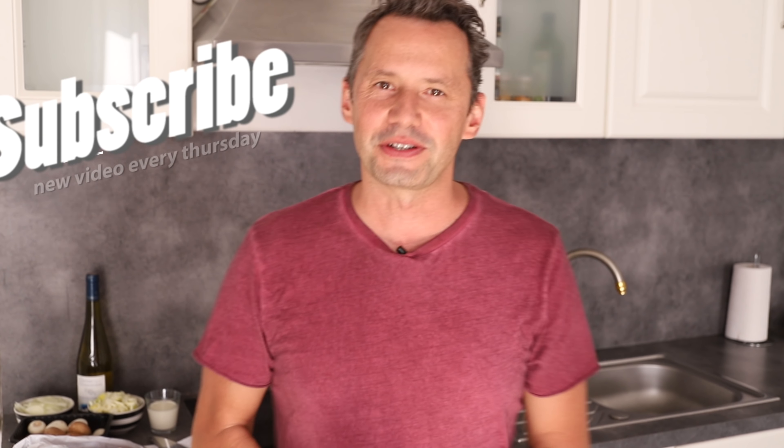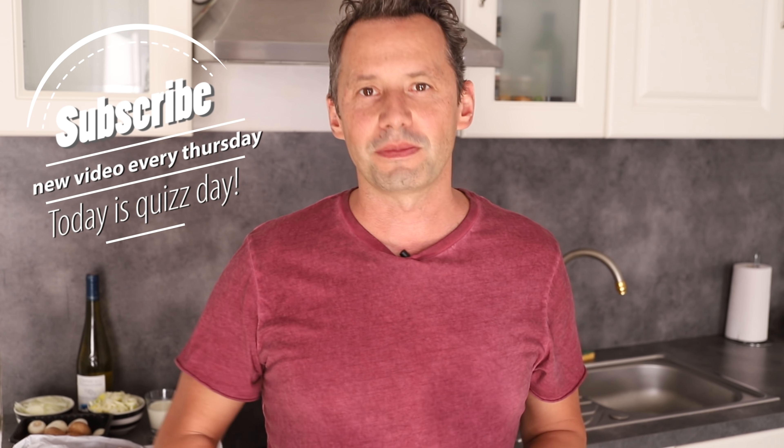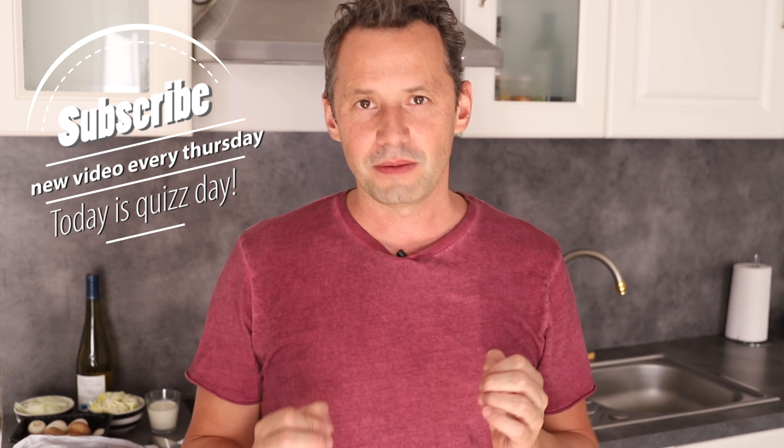Welcome back everyone, Stéphane here on the French Cooking Academy. Today we are learning how to make a ragout of lamb, also called the sauté of lamb. There are different types of cooking techniques when it comes to meat in French cuisine, and today we're learning this specific one. The ragout is basically cooking meat in a sauce, and today the recipe I've chosen is the sauté of lamb in a creamy white wine and mushroom sauce.